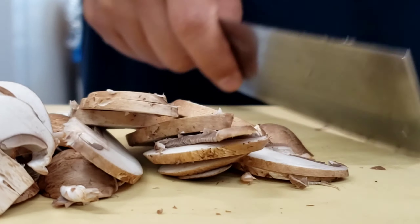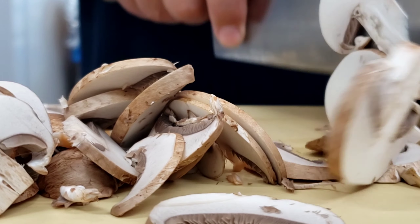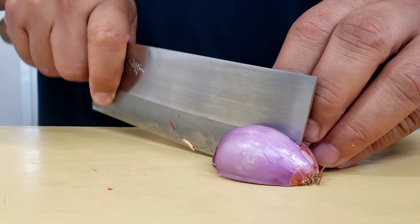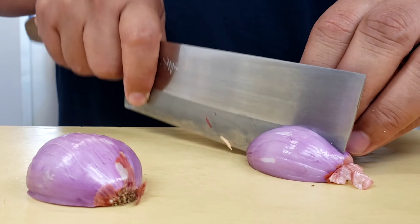The prep for this dish is pretty minimal. The only things you really have to cut are just some mushrooms, your shallots, and smash up your garlic. When you're slicing your mushrooms you want to slice them all the same size so they all cook evenly. With the shallots, just go ahead and give it a nice small dice.